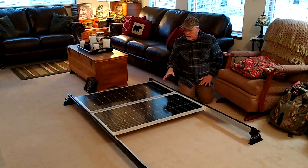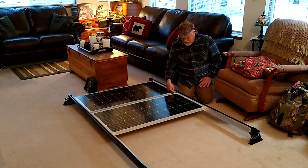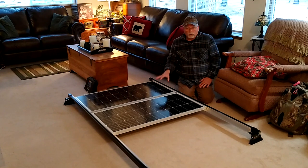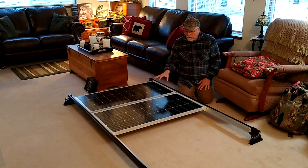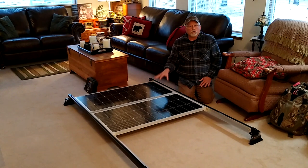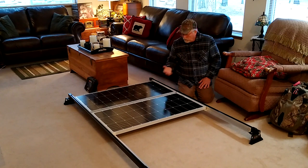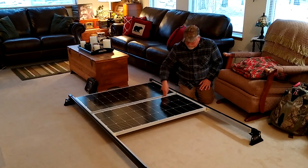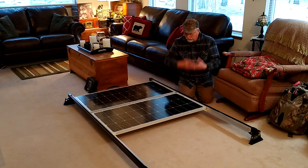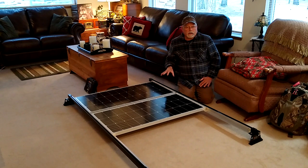I've left an inch-and-a-half space between the panels by design. One reason is it gives me the opportunity to tighten the nuts if needed, but most importantly it's for air circulation — and that is key with solar panels. If you want to get optimum wattage out of your panels, you need to keep them cool. The more air circulation you can get around the panels, the better. A cool panel creates more electricity. So I've got an inch-and-a-half gap between the panels plus the gap underneath, so I'll get good air circulation.